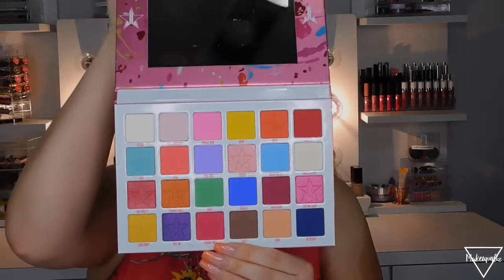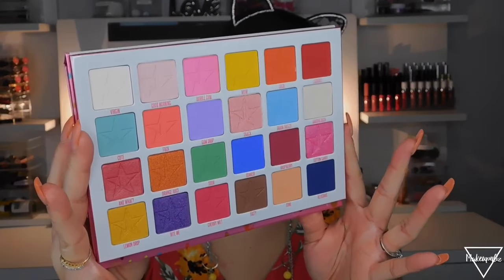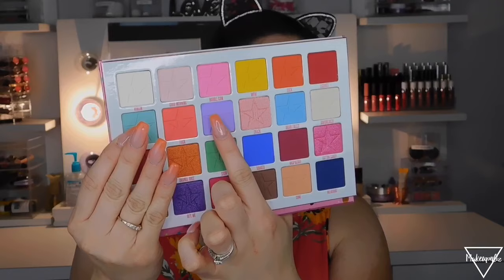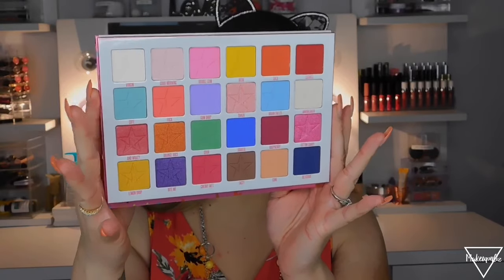Look at these colors, you guys — they are so pretty! This purple one and this blue one are really catching my attention. I'll have swatches of all of them at the end of the video.